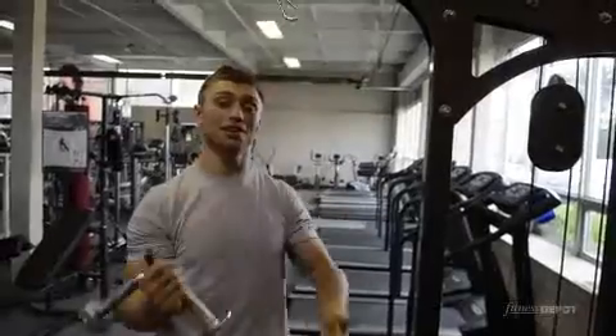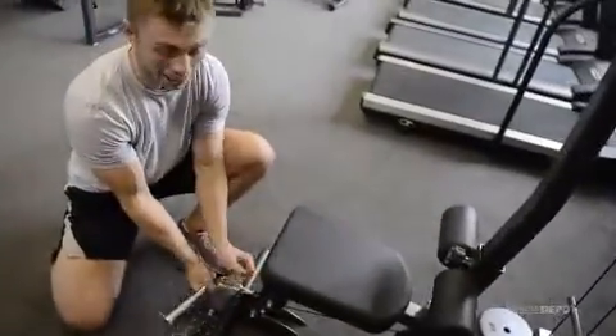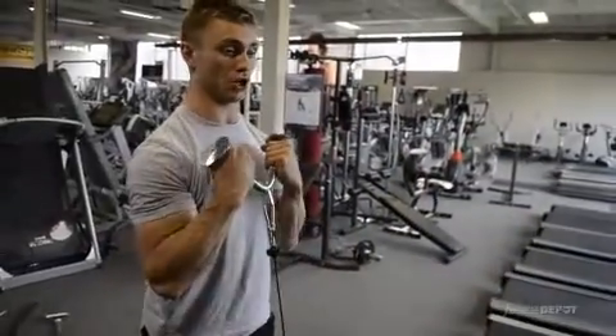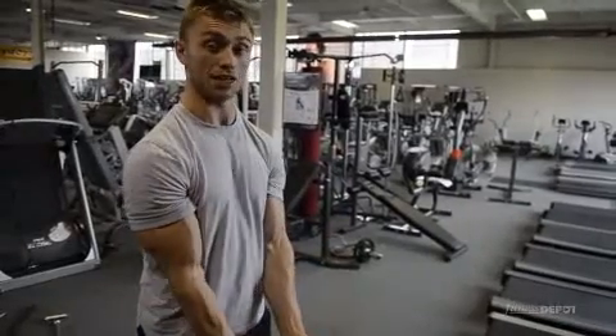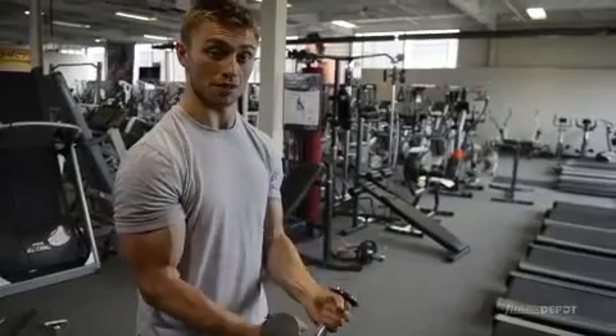Another exercise you could actually do with it is a biceps curl. Bring it down here, attach it to the low pulley, hold the handles with the thumbs up, just stand up, and curl. Again, just straining the elbows, then bending them, bringing the bar down.